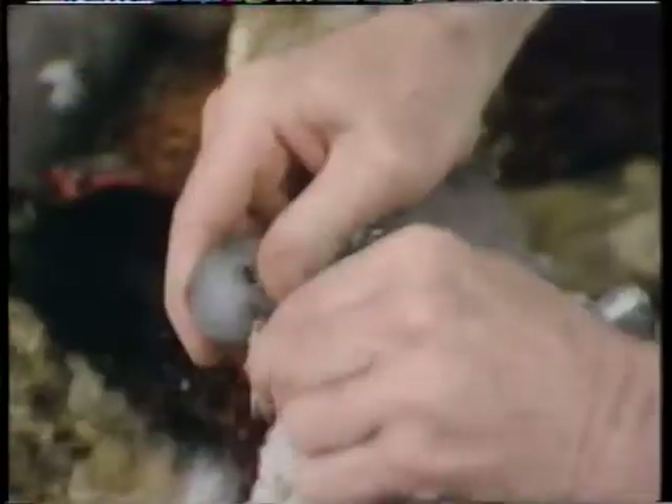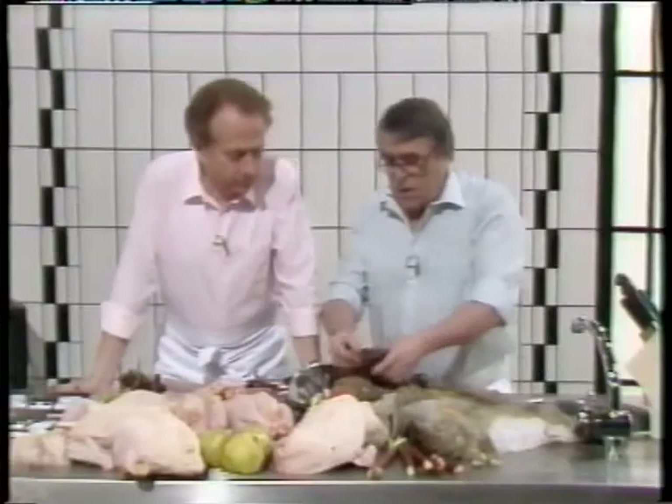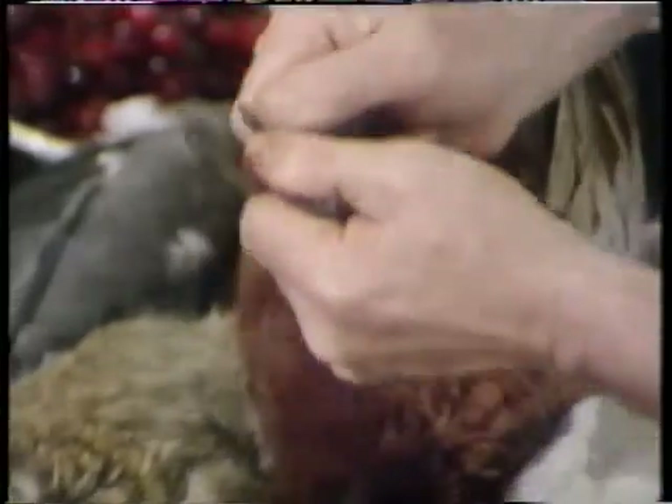Wood pigeon — a very young wood pigeon, newly born in fact. And then we go down to the pheasant. With the pheasant, the beak is hard, and also the feet. Very, very hard.